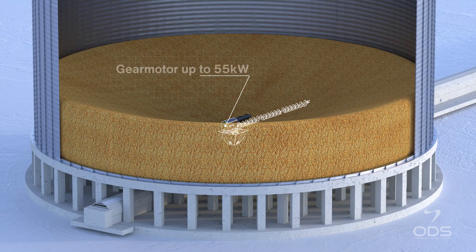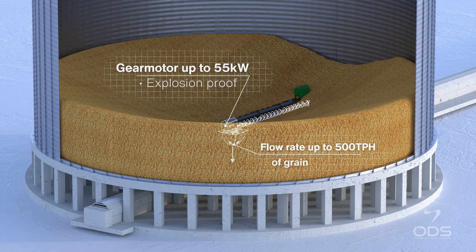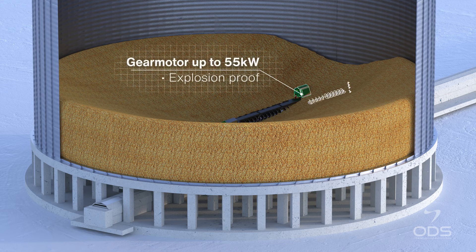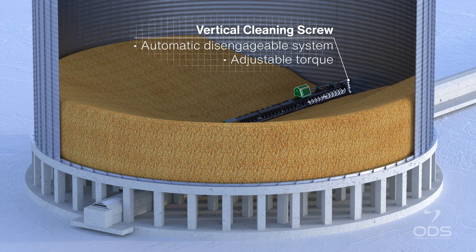The central gear motor starts to drive the first screw, which pulls the grain inside the central outlet. When the flow of grain is decreasing, the second gear motor is automatically started to drive the second screw, while the vertical screw removes all impurities along the silo wall.